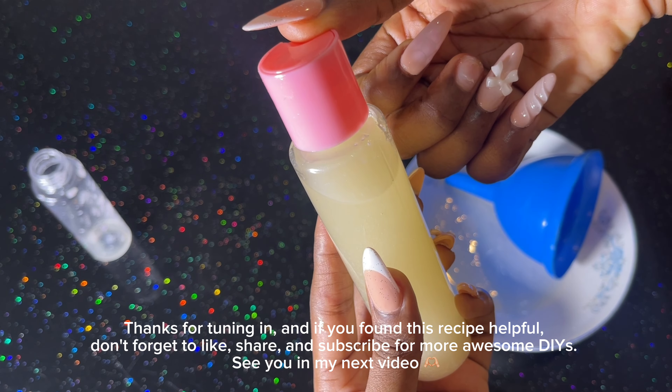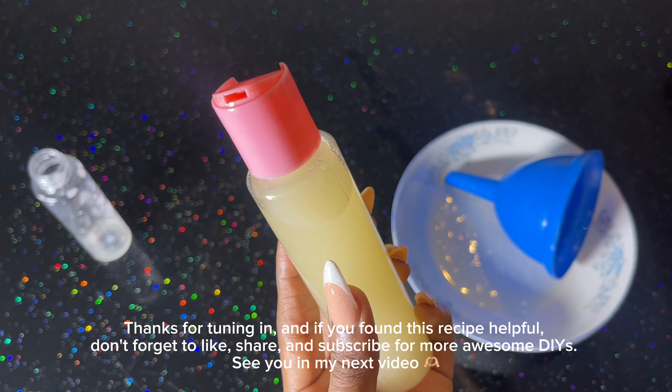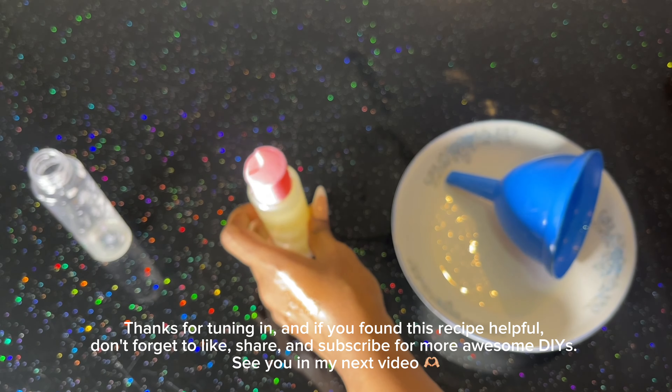Thanks for tuning in, and if you found this recipe helpful, please don't forget to like, share, and subscribe for more awesome DIYs. See you in my next video. Bye!